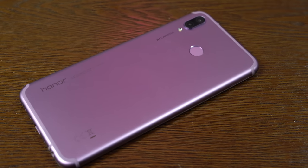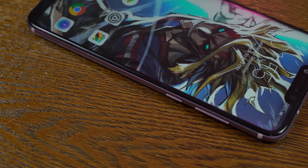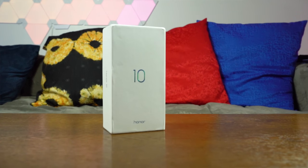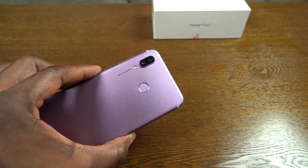This device packs in a lot of performance and features. Before we continue — if we get up to 500 likes on this video, one of you gets to win an Honor 10. All you have to do is like this video, subscribe to the channel, and leave a comment telling me what you like about the Honor Play. I'll announce the winner a week from now on YouTube.